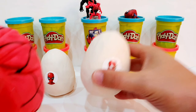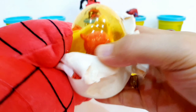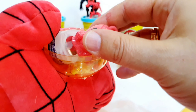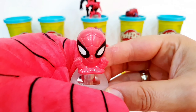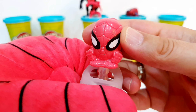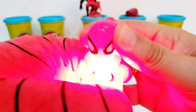Let's see the next surprise. I will open it up. Inside we have this awesome Spider-Man from Micro Life Toys. These toys are similar to Mashem and Fashem toys. The difference is if I press it, he lights up. Oh, very nice — super cool!